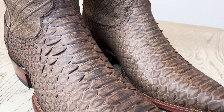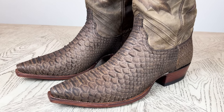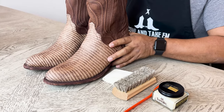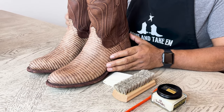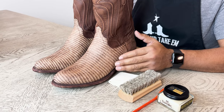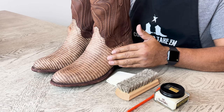Here we can see these boots after 24 hours of dry time, and the color change on these really became minimal — I am happy with the results on both of these boots. Looking at the lizard boots, the left boot which has been conditioned looks almost exactly like the right boot which has not been conditioned at all. The lizard boots also dried a little bit faster than the python boot.